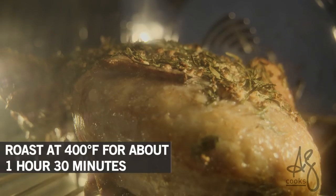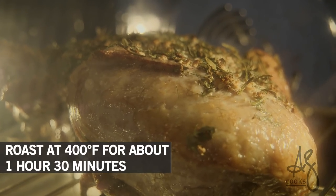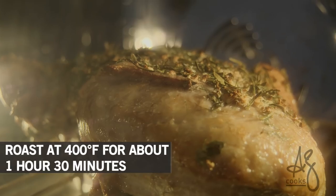I want to cook this to about 145 to 155 degrees internal temperature — 10 to 12 minutes a pound — and this is about a 7 to 8 pound leg of lamb.